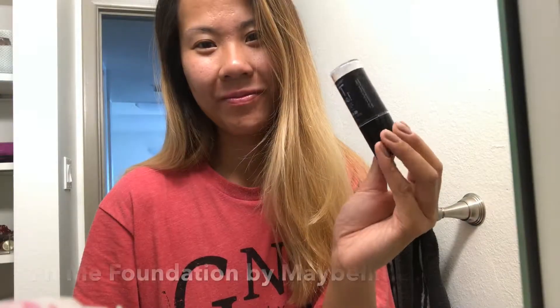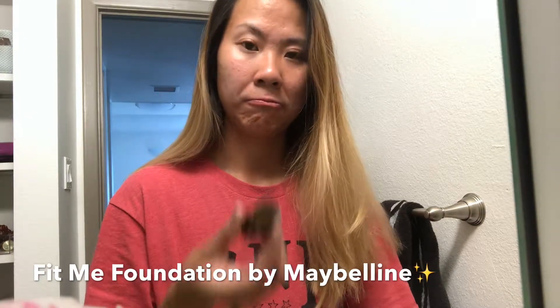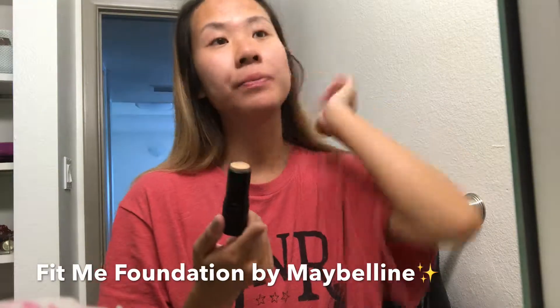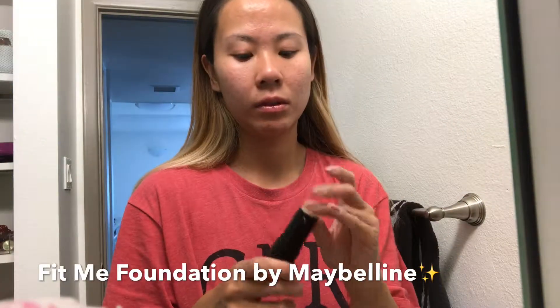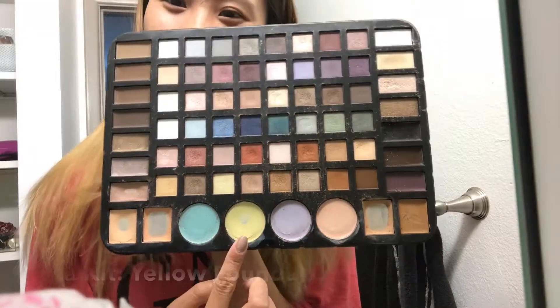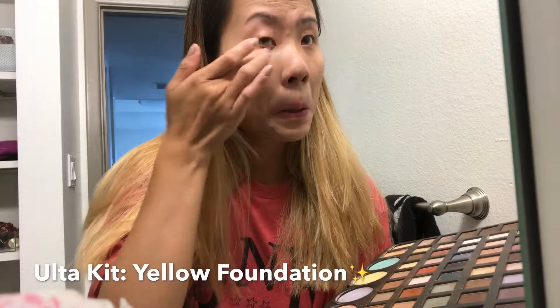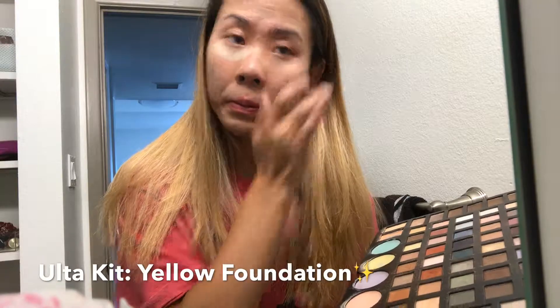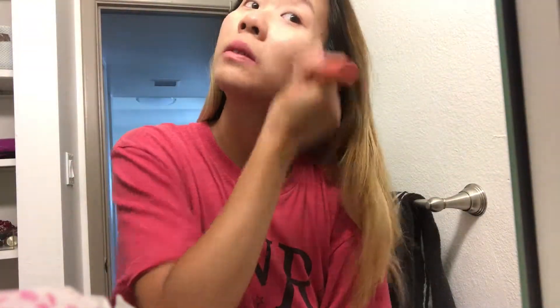Now moving into the makeup routine, I'm gonna first start off applying my usual foundation. Of course there wasn't much left so I'm using it to just dot it all over my face. After applying foundation I'm going to use this yellow concealer under my eyes from the Ulta kit — I'm just gonna gently swipe it underneath both my eyes. Now grabbing a foundation brush I'm just gonna blend out the concealer and the foundation.